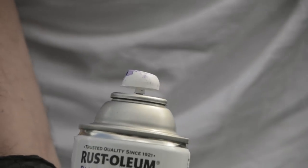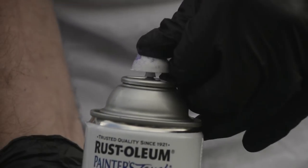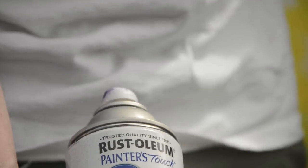There you go — nicely seated. You can practice it a few times; I know some people have trouble with this. Just make sure that you have it nicely, firmly pushed and you hear that nice definitive click, and you're ready to do some graffiti art.